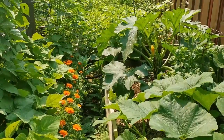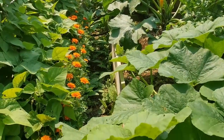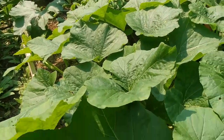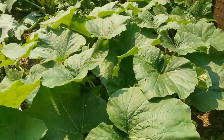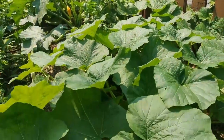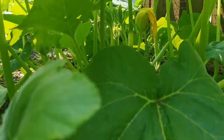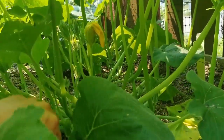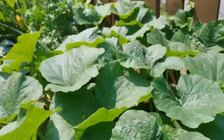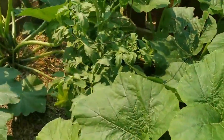I made this mistake last year and I kind of did it again this year, but not as bad. Last year in this one I had like six huge plants and we had to grow them upwards. This year there's only three plants in here — two zucchini plants in this one and a tomato in the middle. It's just way too much for one raised bed.